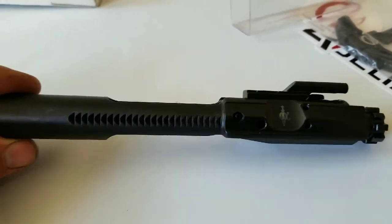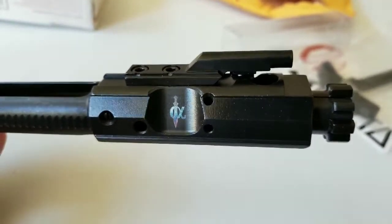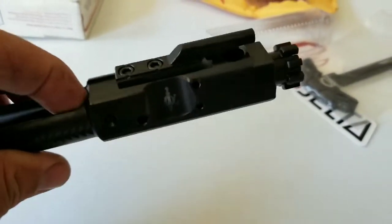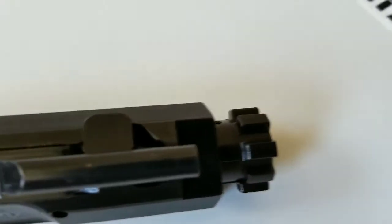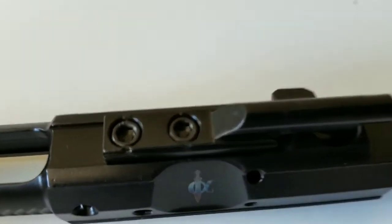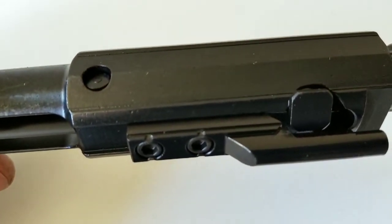Pretty nice — big old bolt carrier group compared to a .223. Yeah, Alpha Shooting Sports logo there, kind of a rainbow-looking thing, kind of cool. I got one of these in another rifle build so I'm pretty sure they're fairly good quality. Let's check the staking — it's pressed in there really nice. It's staked pretty well on both sides, so not bad.